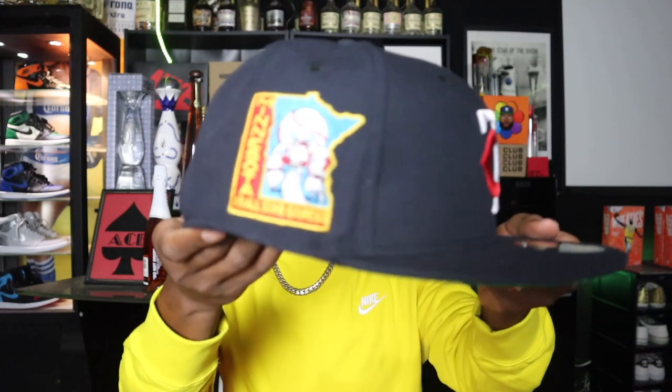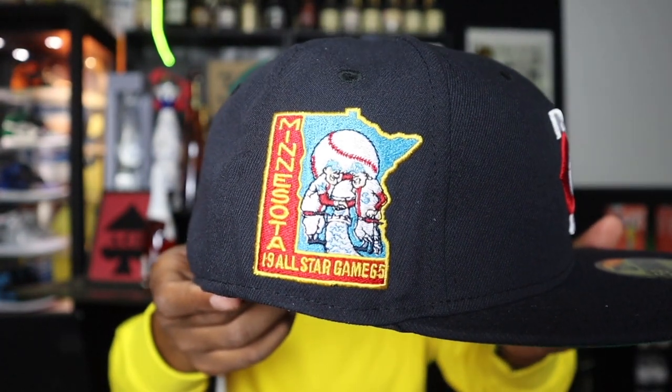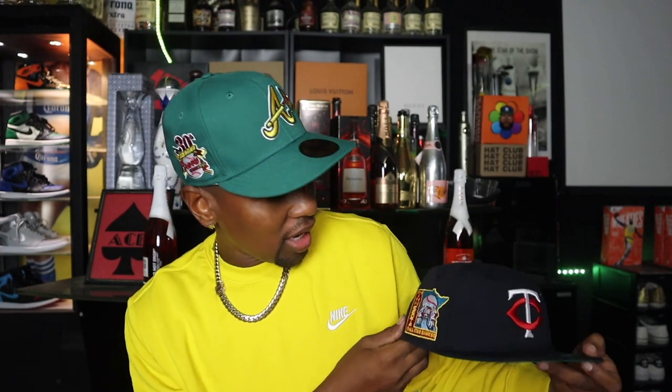We have an all-black sweatband with the New Era flag in the Cooperstown Collection. Just look at the patch — it says Minnesota All-Star Game 1965. The colors they used are fire: red, teal, and blue. I could honestly wear this with the sweater I have on just based on the patch colors. We're matching and coordinating everything. I'll have a video on the Nike fleece coming soon, so subscribe for that. Let me go ahead and throw this on — yeah, we got a good fit alert. Let me give you that side patch shot.